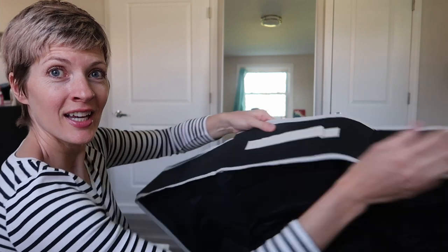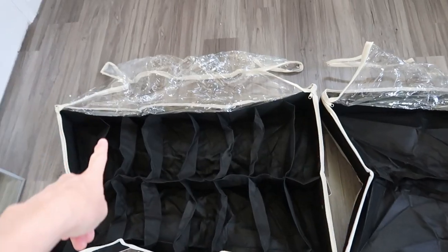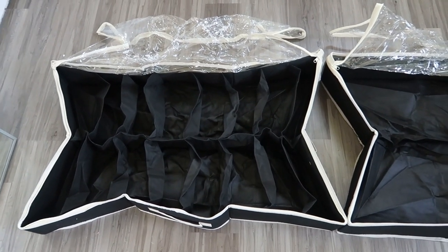They have one handle on the end and one on the side, making it really easy to get in and out no matter which way you put it under the bed. I love how they have a double zipper, so you can open it from each side independently. You can roll the plastic back off completely if you need to.